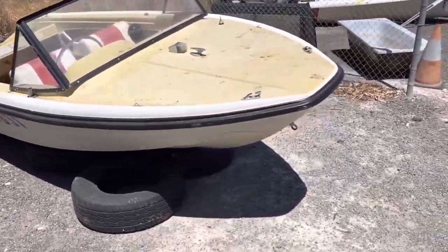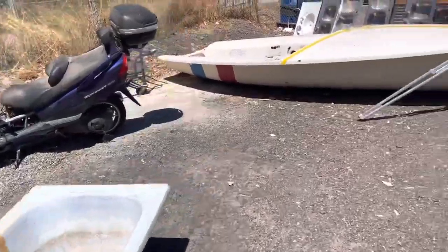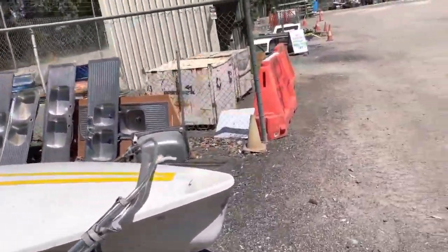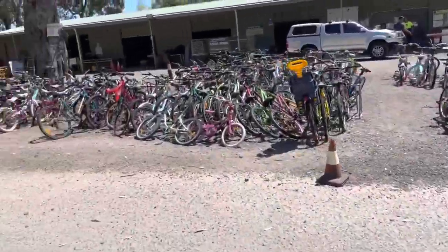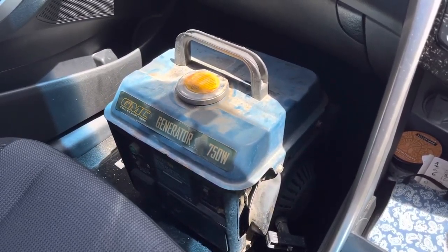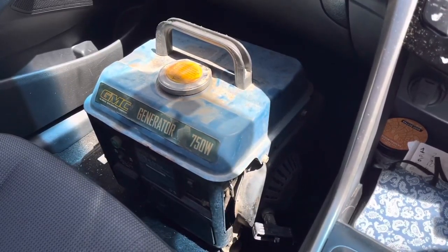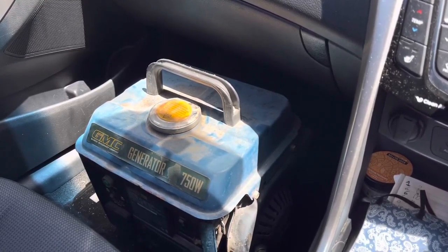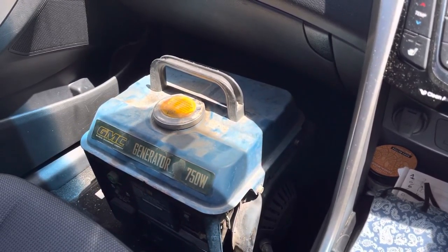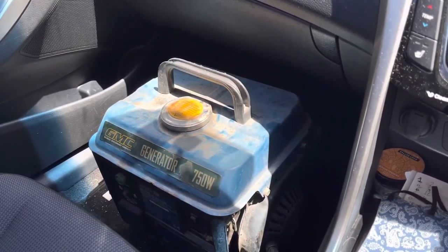Anyone want a boat? Or a parts scooter? Or even some sinks? Let's go see how much the generator is. So we went over and had a look at it together. He asked what I wanted to pay for it — I offered 10 bucks and he said okay. To me, 10 bucks is worth it just for a little play around. It should make some good content, and we'll find out if it runs and has any power. If it doesn't, we'll find out why it died.